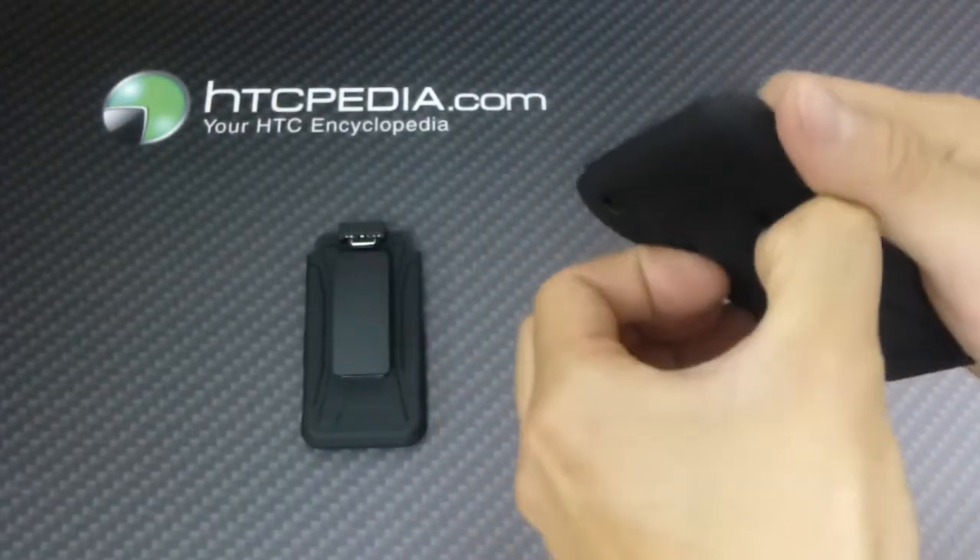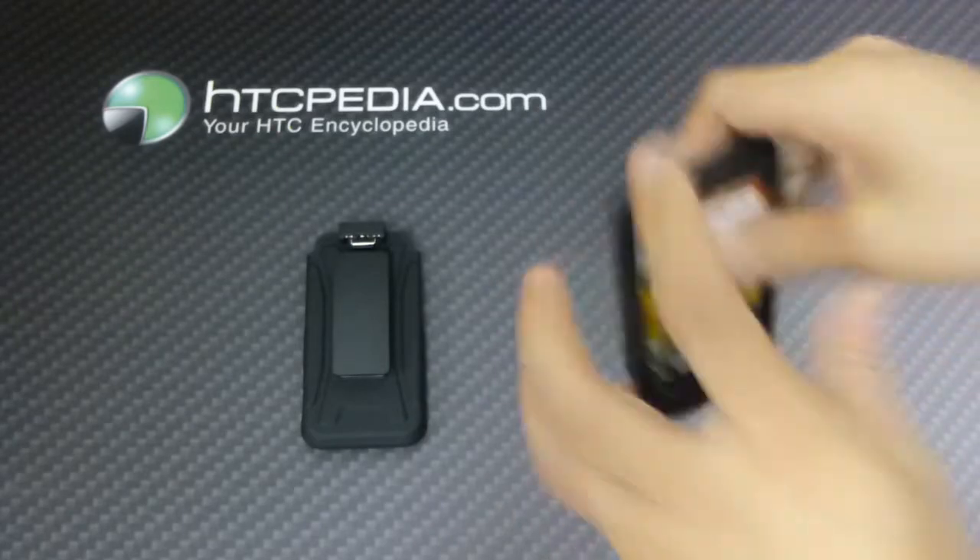It does have a kickstand though, so we'll just pull this back — nice little kickstand.